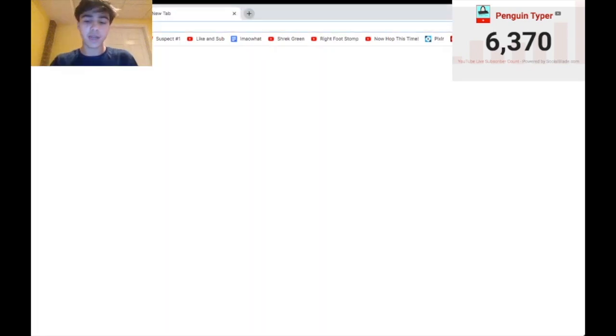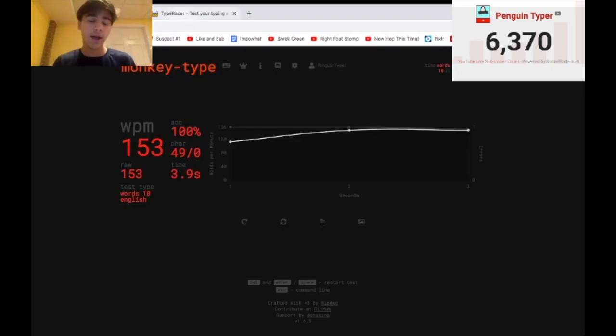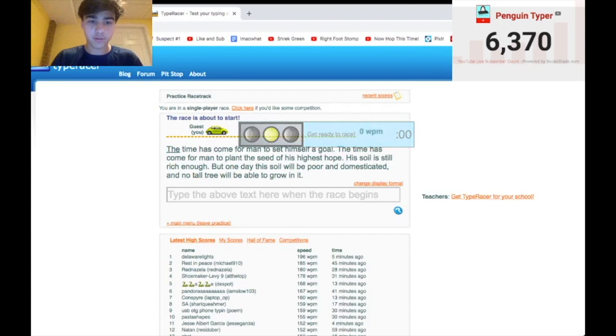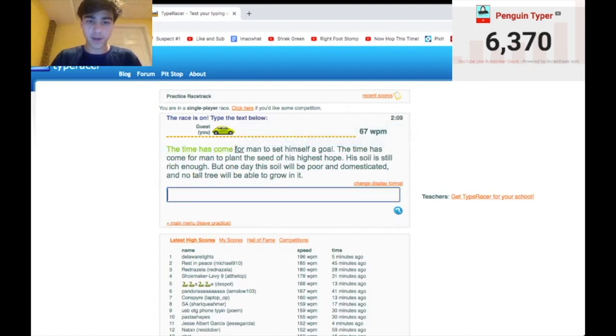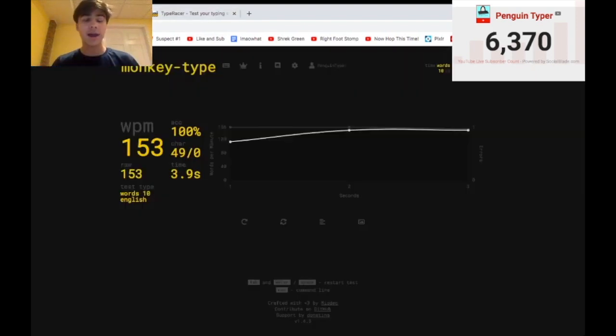Another thing I like to do is TypeRacer, which is the complete opposite of MonkeyType. On MonkeyType I'm trying to type as fast as possible, not worrying about how many errors I make. On TypeRacer I'm focusing on accuracy — trying not to make errors. And of course, I made an error right off the bat. What I like about TypeRacer is it makes you correct your mistakes, so you're training to type more accurately. Once I've warmed up both my speed and accuracy — usually about 10 texts on MonkeyType and five or six on TypeRacer since those are longer — then I think I'm ready to type.